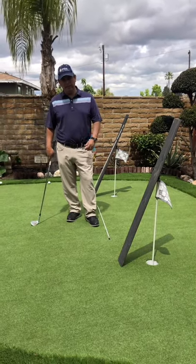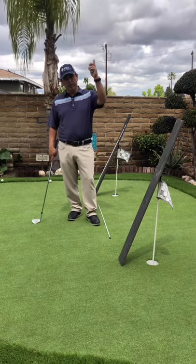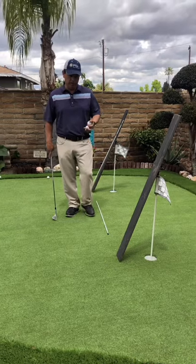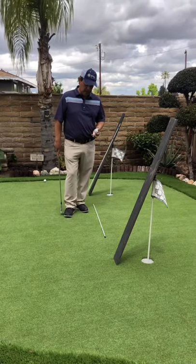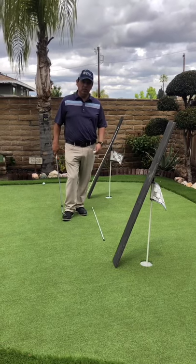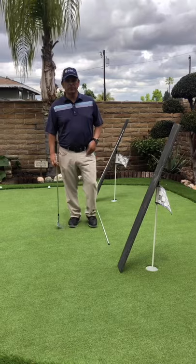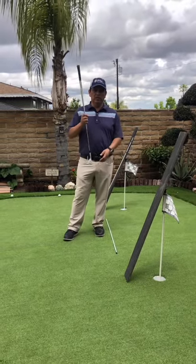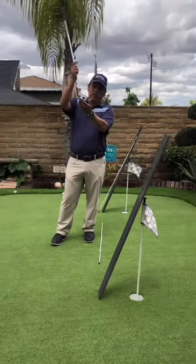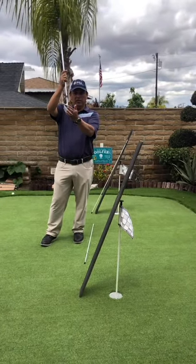We'll cover long chip and runs, and medium to high lofted shots — not necessarily the flop shot, just medium to low running shots which we call chips. One of the things we need to understand is the path of the club when it's striking the ball. In order to create maximum spin, we need to make sure that we strike the ground with the bounce.